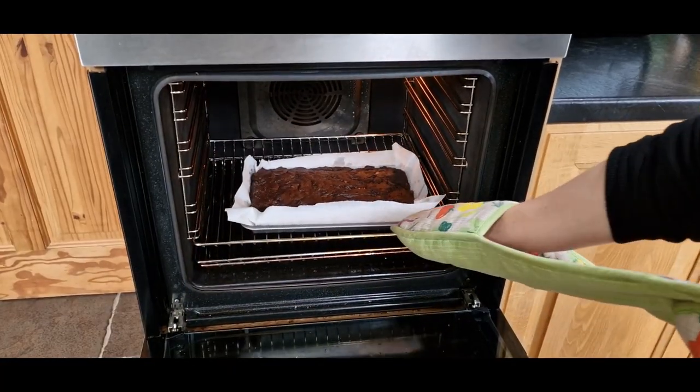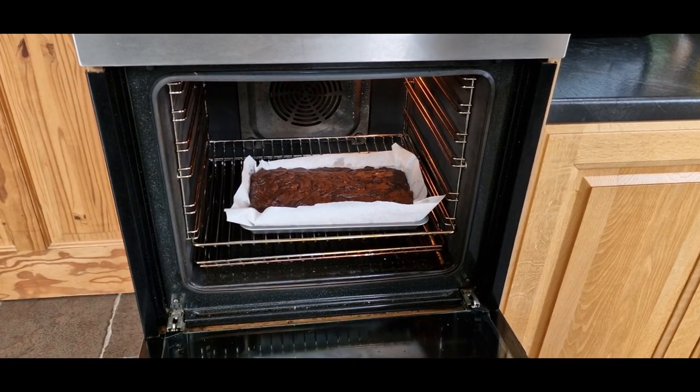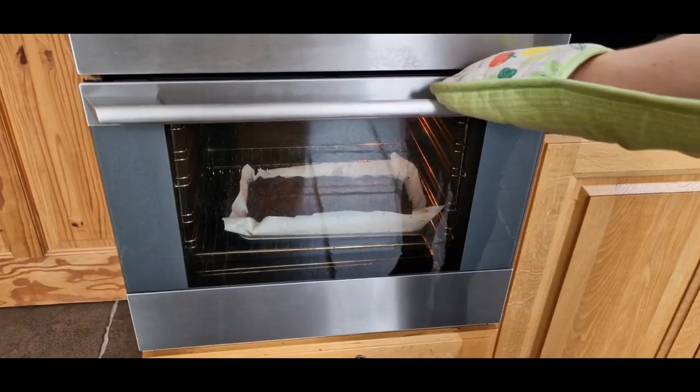Then we'll place it in a preheated oven at 180 degrees centigrade, or 165 fan, for 20 to 22 minutes, just until it's cooked.